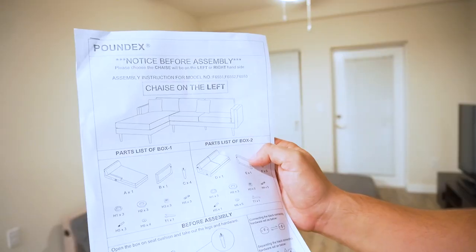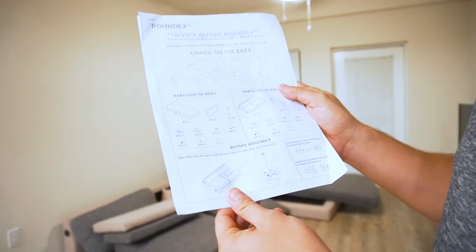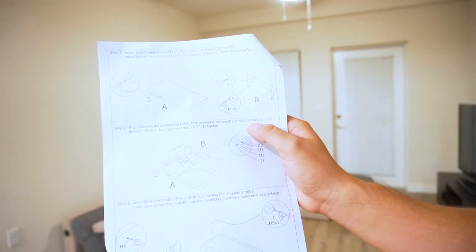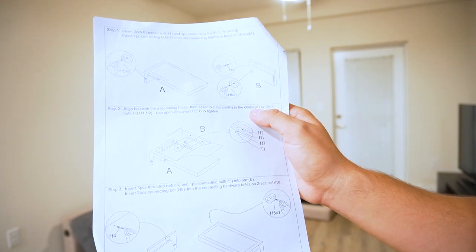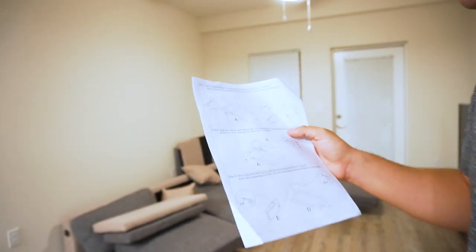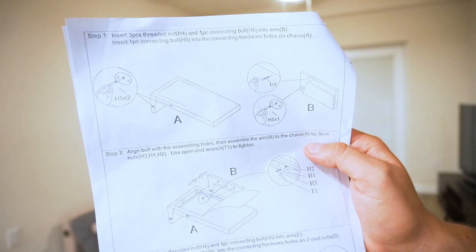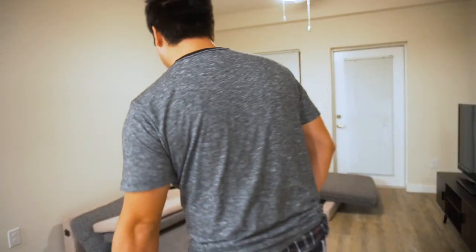Step one. I guess I have to choose if I'm going to put it on the left or the right — I'm going to put it on the right. So before assembly, open the box on the seat cushion and take out the legs and hardware. Step one: insert three-piece threaded rod and one-piece connecting bolt into the arm. Insert one-piece connecting bolt H5 into the connecting hardware holes on the chase. Is that how you say it? Chase. Okay, so that's step one.